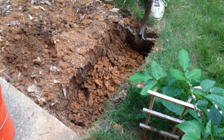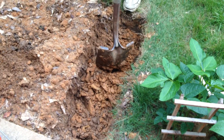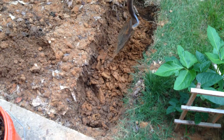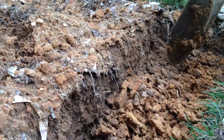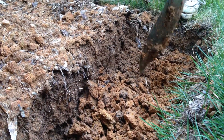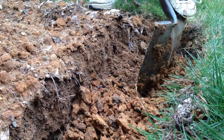Then I went down and started breaking up the compacted subsoil. As you can see, it started fluffing up — it's nearly half, maybe six inches below where I started. So I dug down a foot, but when I broke everything up it raised up six inches, so it's about six inches from the surface.